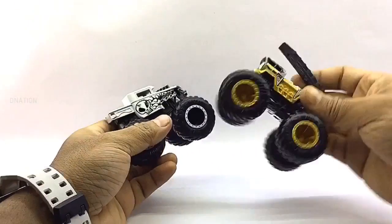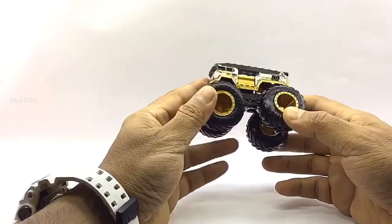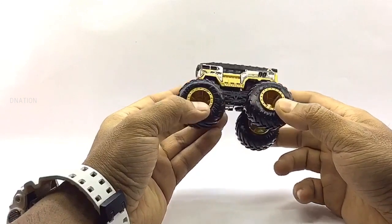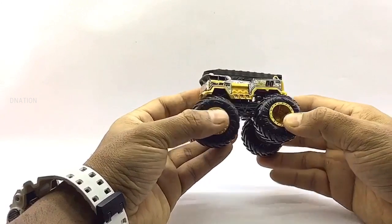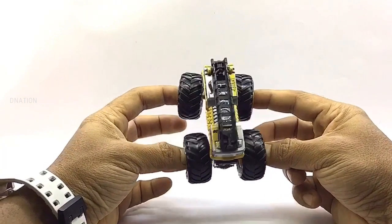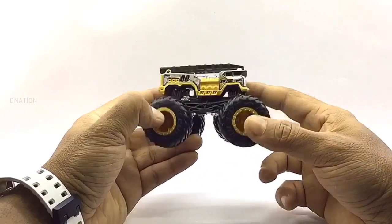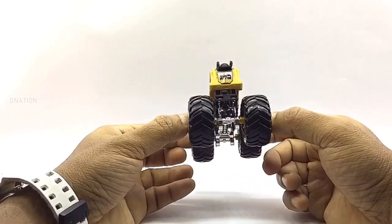Moving on, this is 5 Alarm, which is also from the Hot Wheels 2020 series. By the looks of it, this truck looks like a fire truck, and this 2020 variation is in gold and black unlike the regular red and black variation. I love the bodywork and the amazing theme graphics on this one, and I'm amazed with the amount of thought and detail put into this truck. These 2020 variations really complement their older versions, and I love these trucks as they are unique and a definite must-have for all die-cast monster truck collectors.